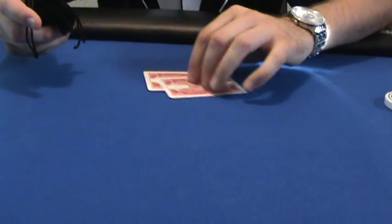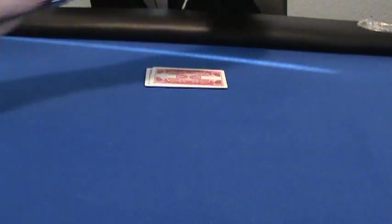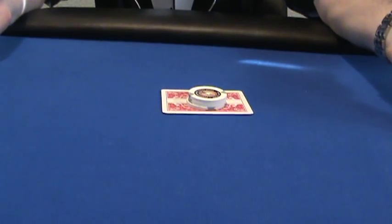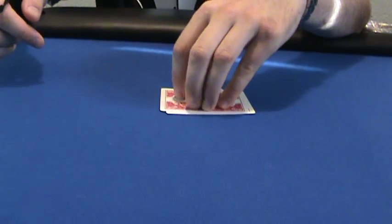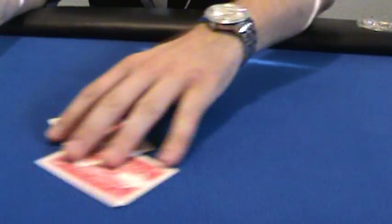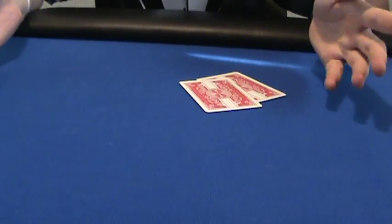Basically, when you get your two hole cards you want to put something on top of them to protect your hand from accidentally being exposed. I've seen it happen in card rooms and on the World Series of Poker — if you're sitting next to the dealer and you don't have anything on your cards, the dealer can mistake that for a fold and muck your cards.